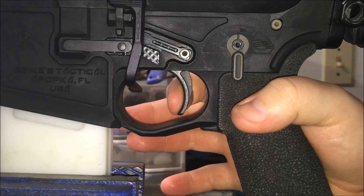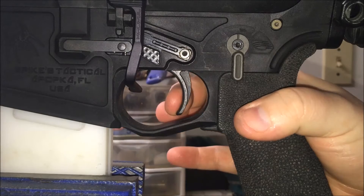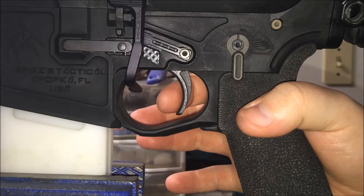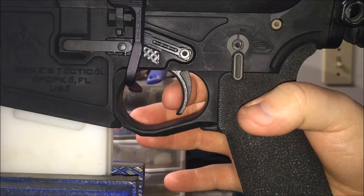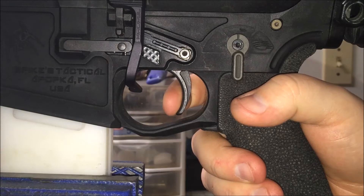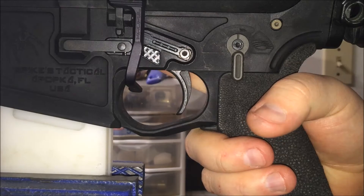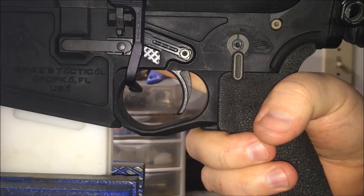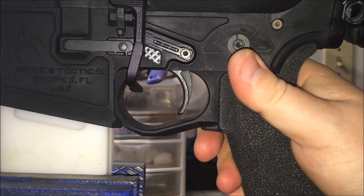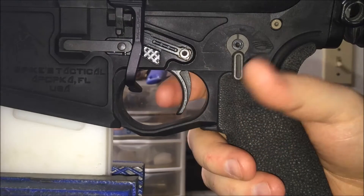The positives about the Rock trigger: the price, obviously. And if you get this trigger and get three to four years out of it — I got about four to five years out of mine — you will have got your money's worth. Between installing this trigger and it wearing out, you should have a chance to find the G2S Geissele on sale. I found them for $130 on sale but they sold out in three days, so I had to pay the $160 plus $12 for the enhanced kit.